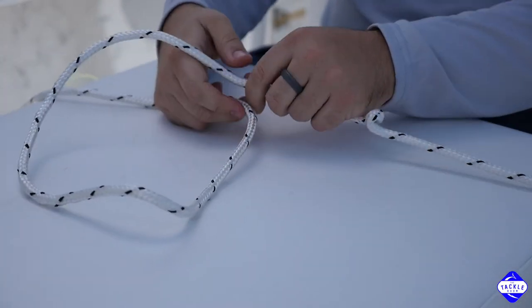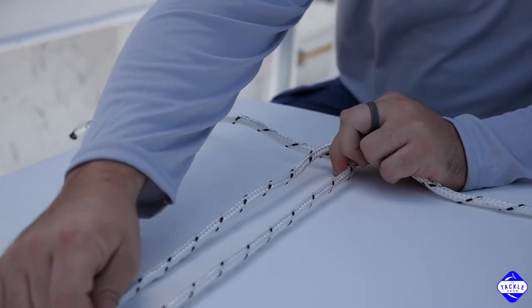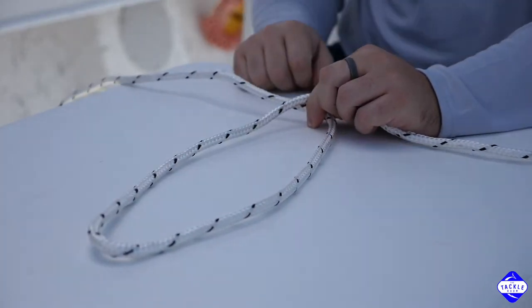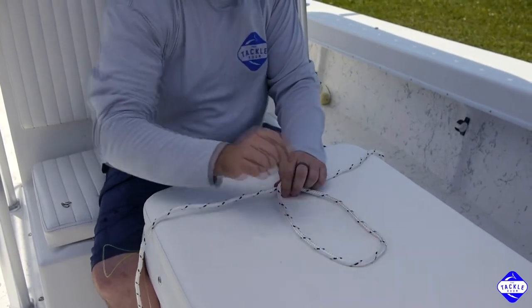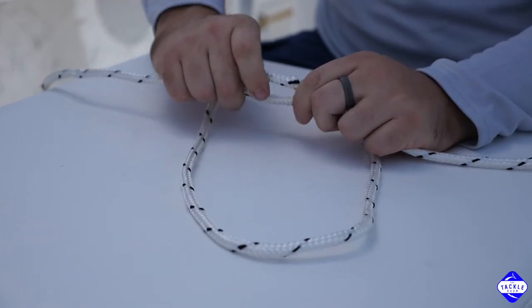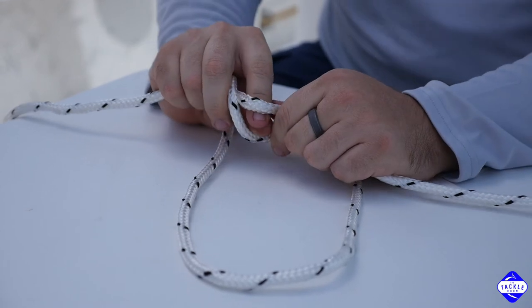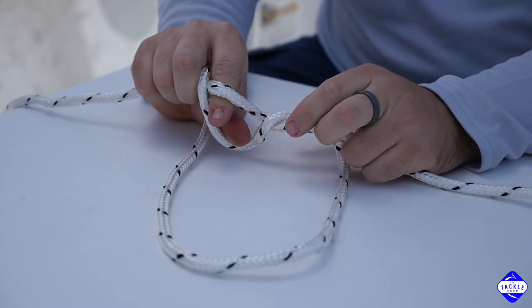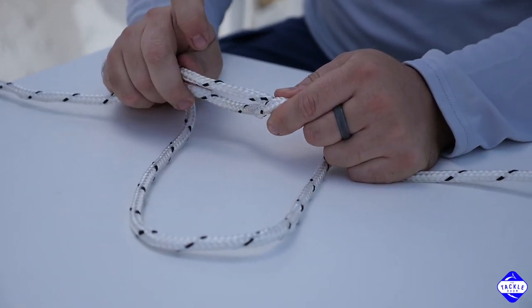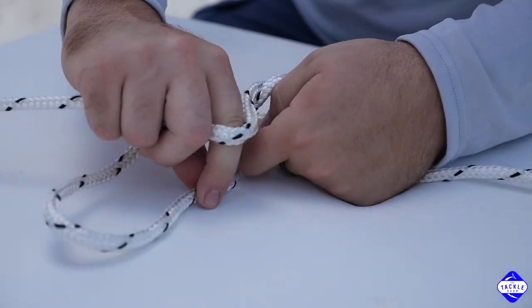Start off by making a loop. Your loops end up coming out to be whatever distance off of the bottom rig that you pull it to, so I like mine a little bit closer. Take the two pieces and twist them around each other. Now this rope doesn't like to cinch real well, so I'm only going to twist that twice, but you usually like to twist it five or six times. Now go through the middle of these twists that you've created and grab the other end of this loop and pull through.